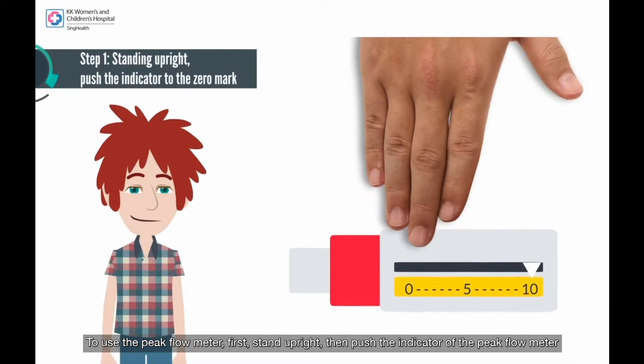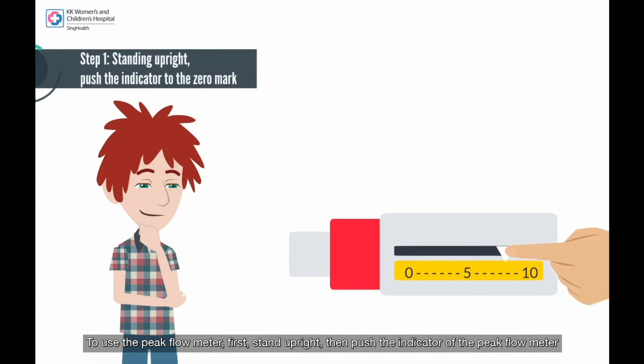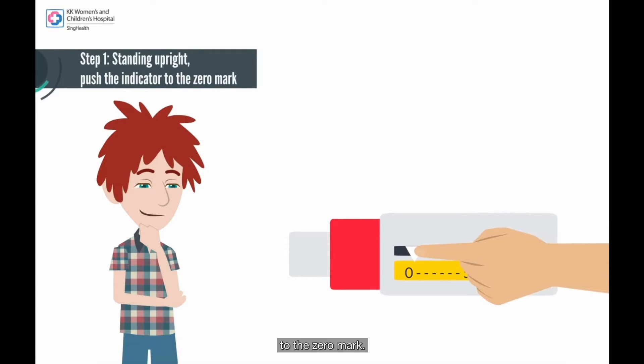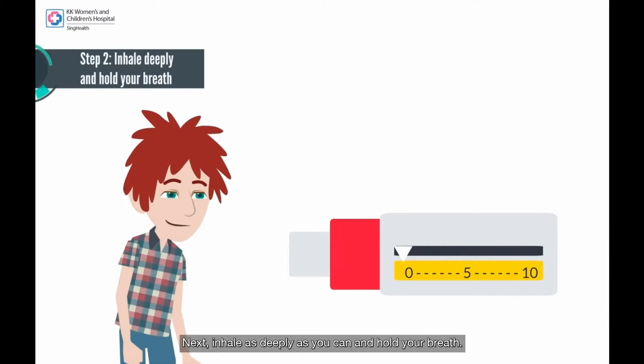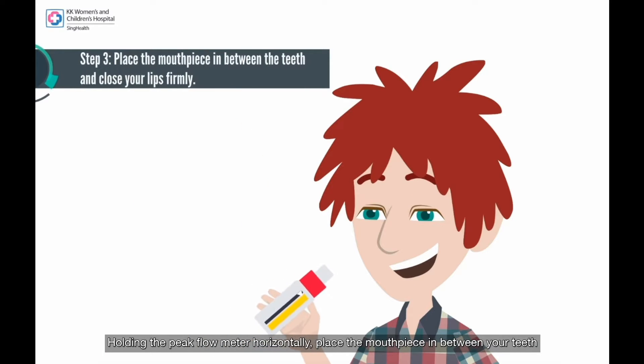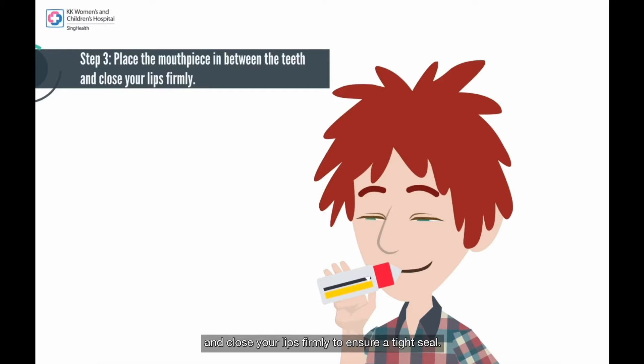To use the peak flow meter, first, stand upright. Then, push the indicator of the peak flow meter to the zero mark. Next, inhale as deeply as you can and hold your breath. Holding the peak flow meter horizontally, place the mouthpiece in between your teeth and close your lips firmly to ensure a tight seal.